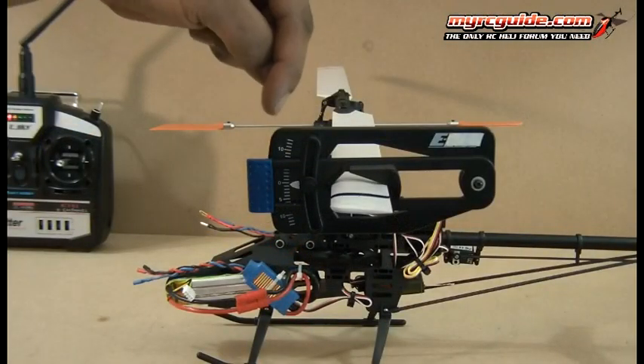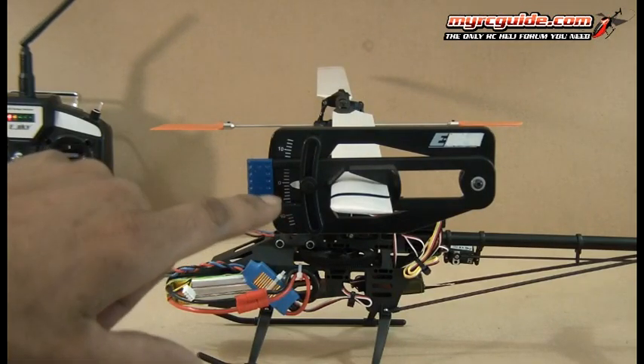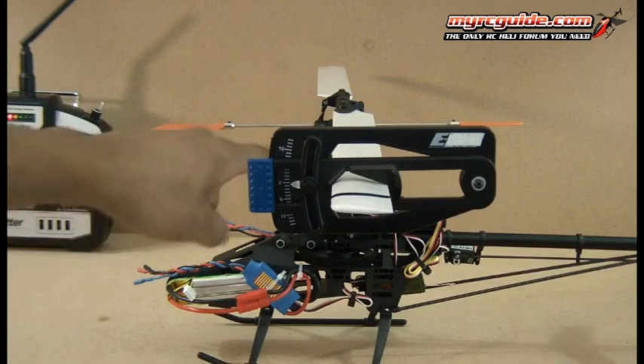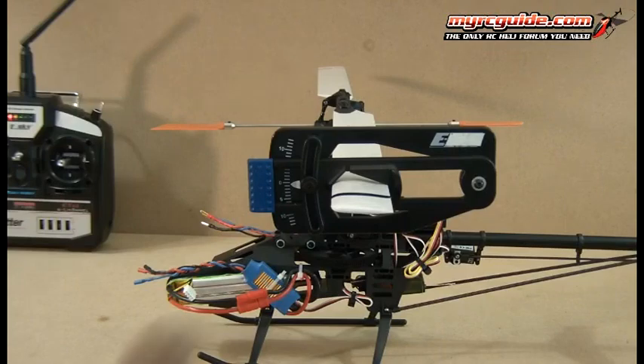Alright, now you can see how the top of the pitch gauge lines up with the fly bar in the back, and you can see the reading here. I've actually got half a degree of negative pitch. Not really worth worrying about because we're going to adjust for blade tracking in a little bit, and we're going to end up adjusting the same links used to adjust for pitch, so that's actually going to change a little bit. But you do want to try to get that as close to zero degrees pitch as you can.